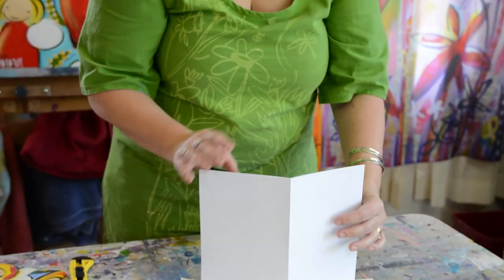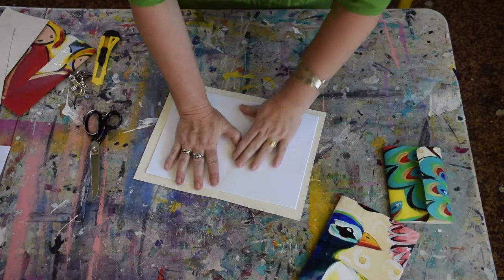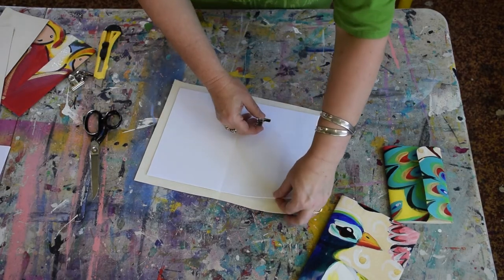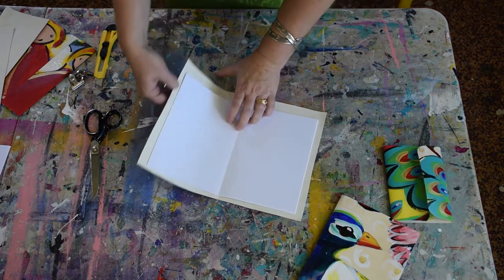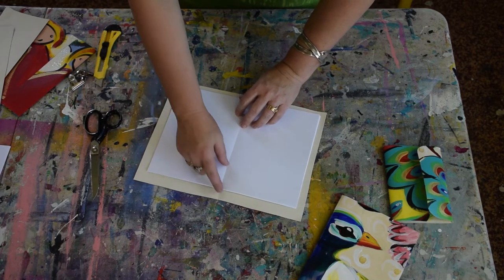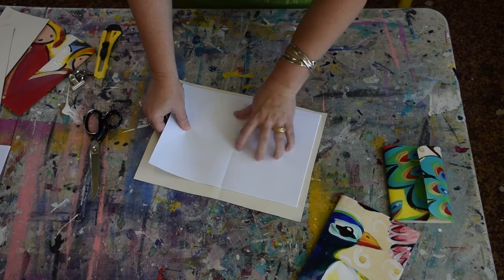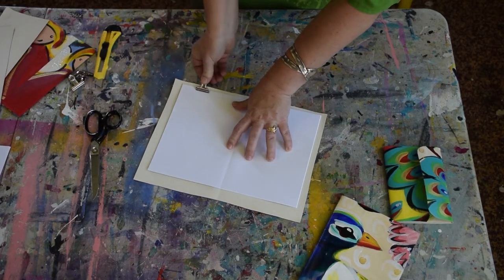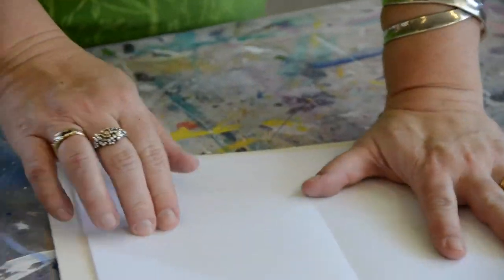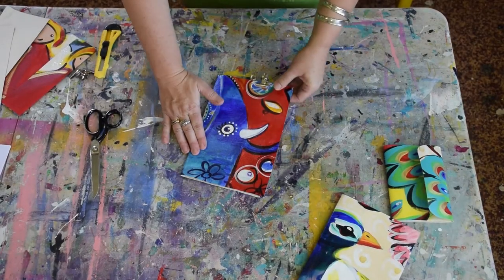Now I've got my 10 pages ready to go. I'm lining it up approximately with the center of my roughly cut cover and I'm going to use my clips to hold it in place while I sew. I did try using pins when I did my samples but found they moved around quite a lot, so I really do like using clips to keep things together. That will fold into a book like that and we are ready to sew.